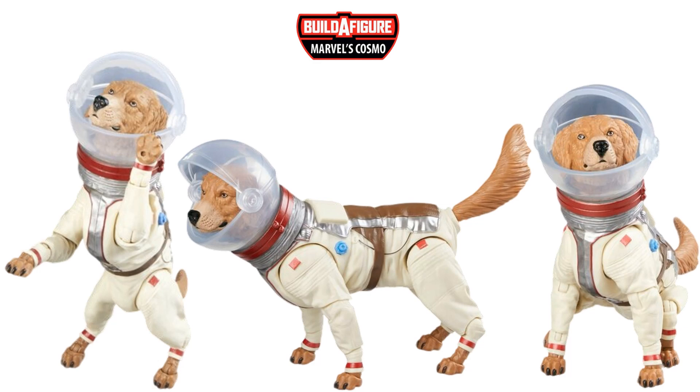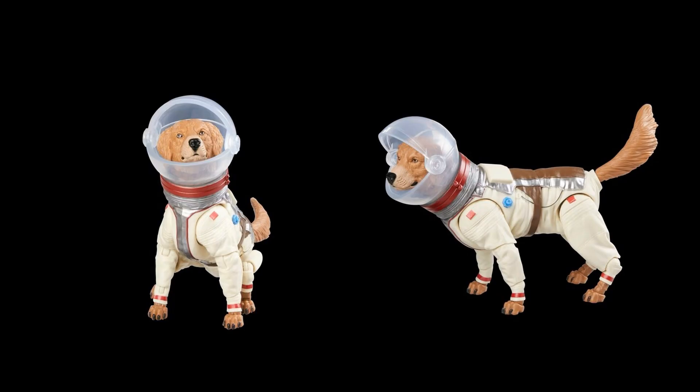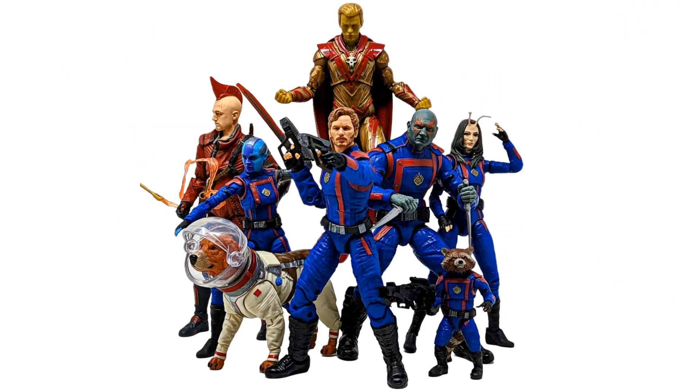There's Cosmo in action — it doesn't look like the face shield is articulated to come down over his face, but hopefully it is. At least Cosmo is bigger than Rocket. Great movie overall.